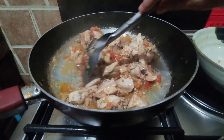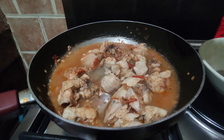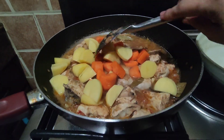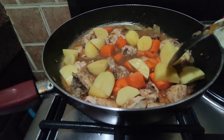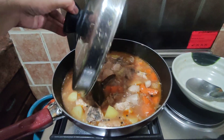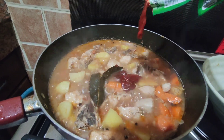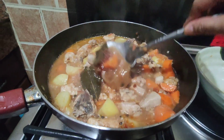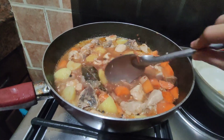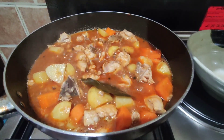Let's cook for the water, and patatas. So, we're going to add the bell pepper.